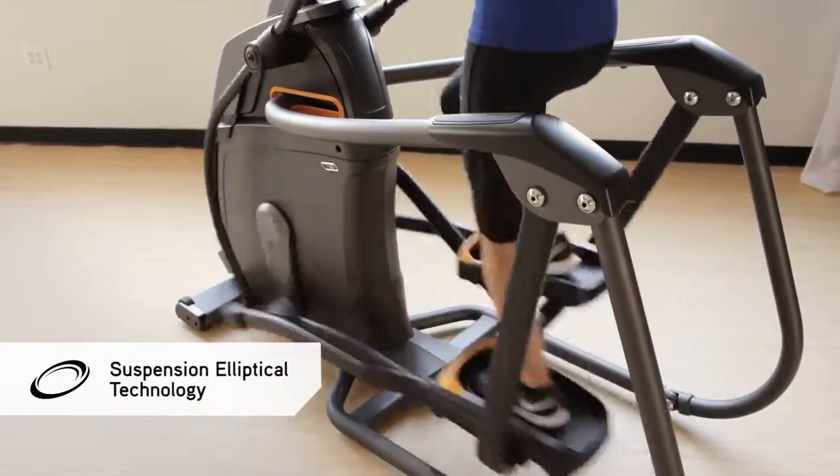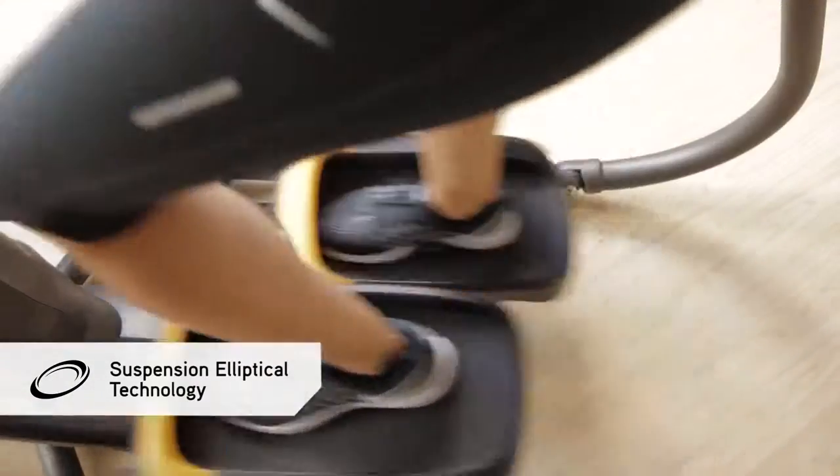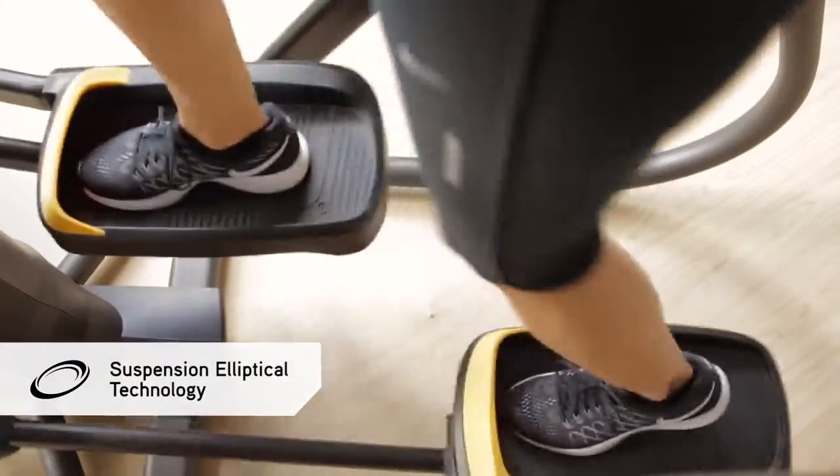Suspension Elliptical Technology features a wheel and track free design to reduce noise and friction for lasting quality and smooth movement through the ellipse.